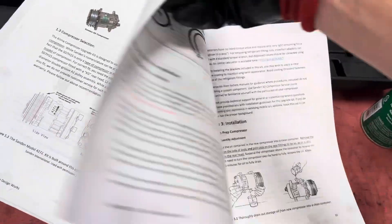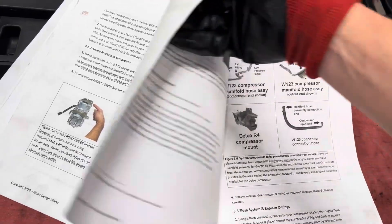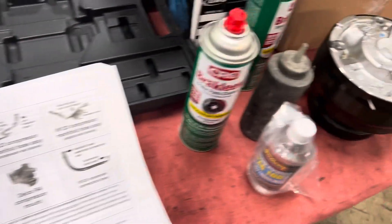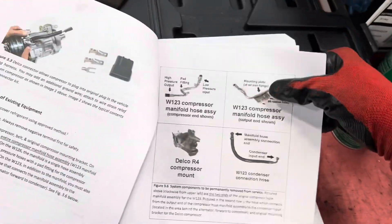The reason this is getting changed over is that no matter what we did, we could not get the gaskets to seal up properly. They finally sealed up but then failed later on, which burnt up the compressor.